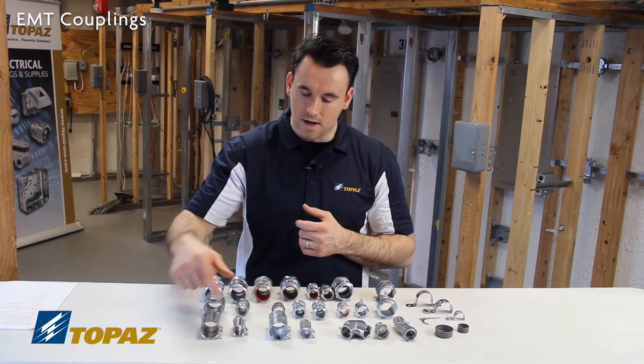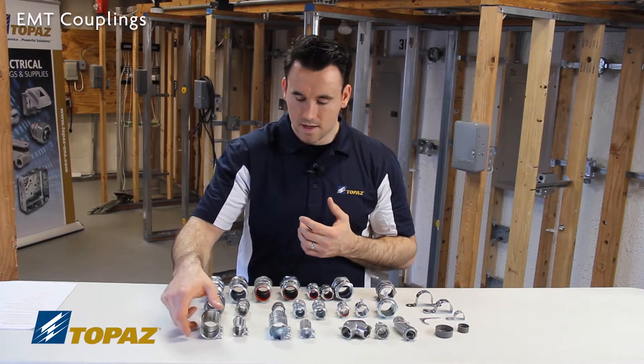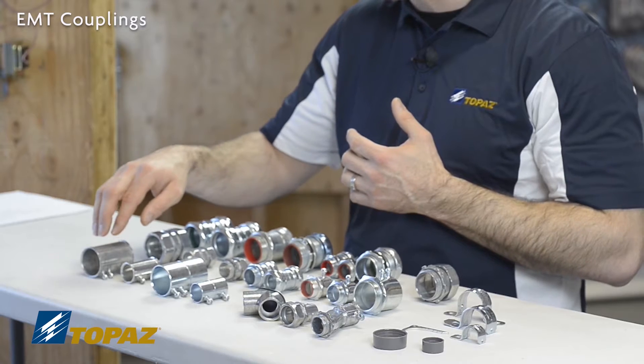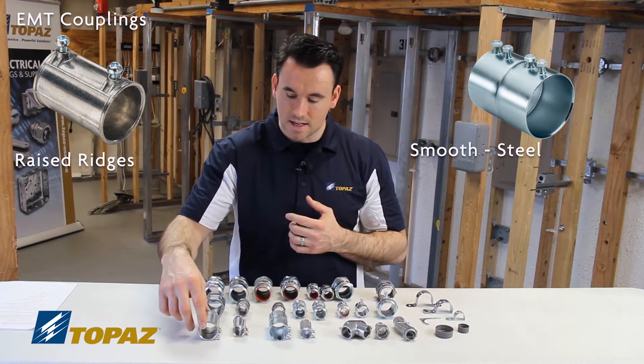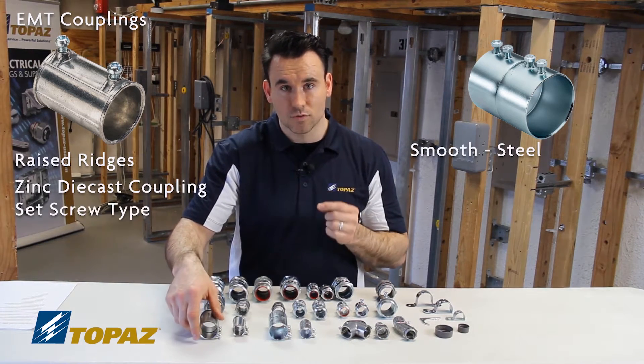The first row here we have electrical metallic tubing couplings — EMT couplings. There are two different types. Looking at the physical characteristics, this one has some raised ridges and this one's smooth. The one with the raised ridges is a zinc die cast coupling, and it's a set screw coupling.